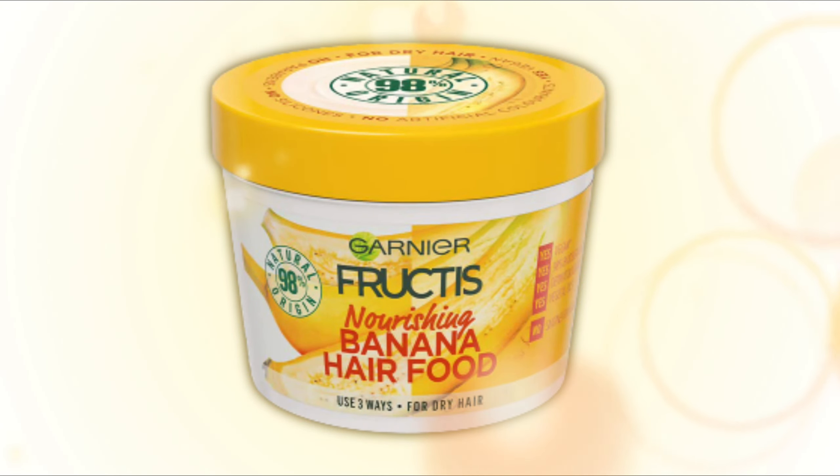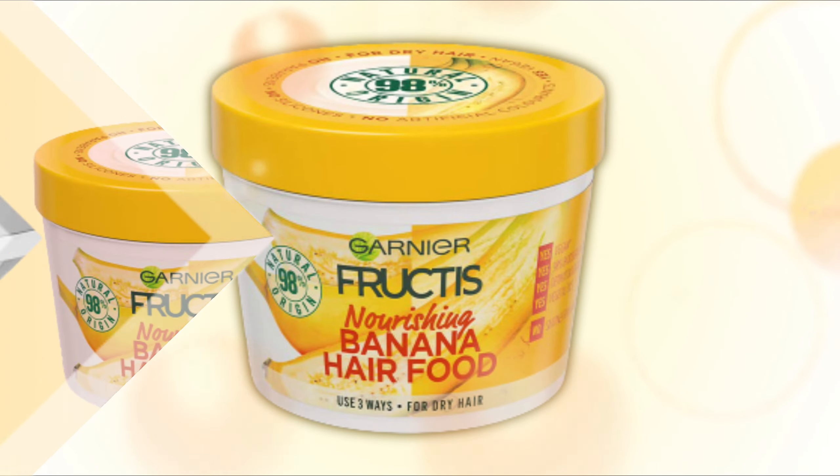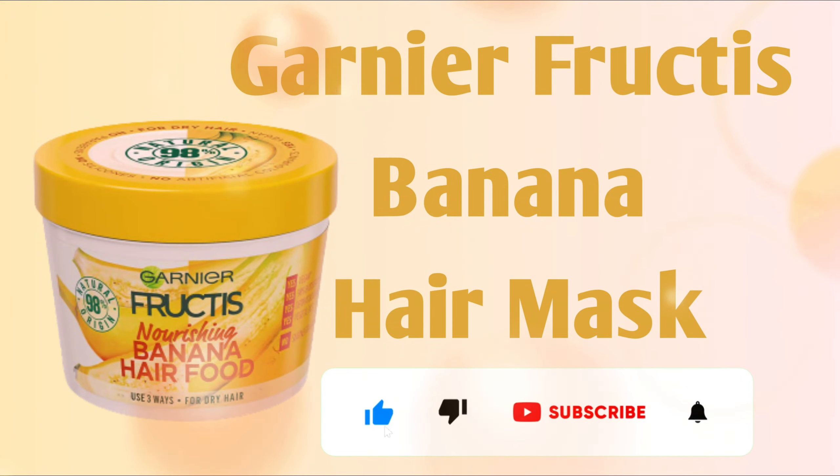You will get the product link in the description box. To buy this product, just click on the link given below. Please like, share, and subscribe to our channel, Hair Zone Solution.